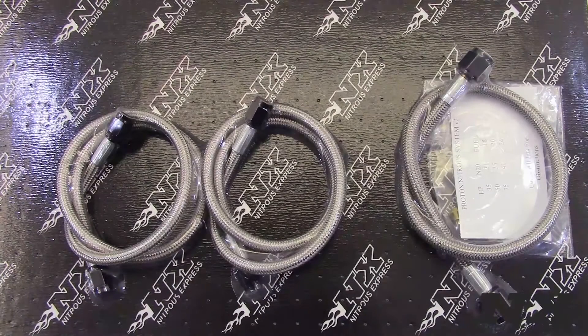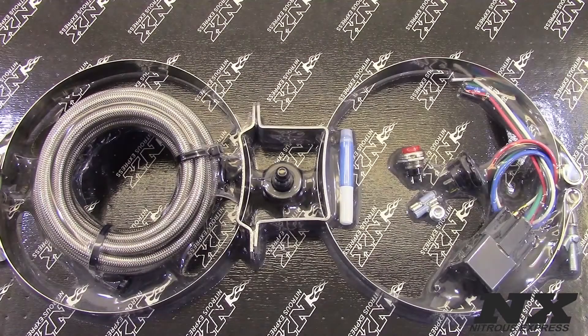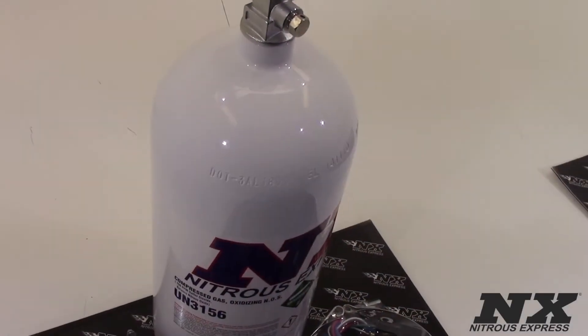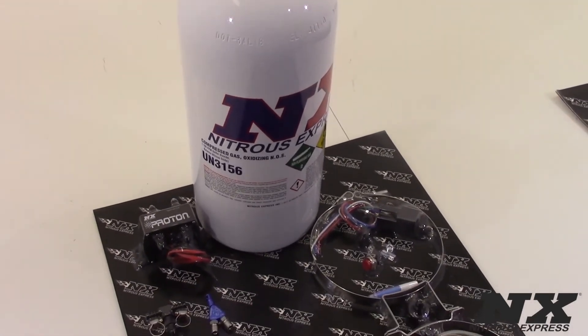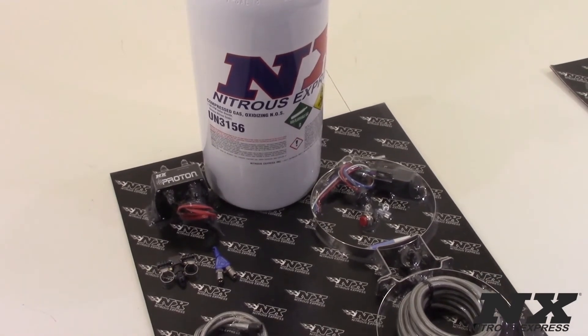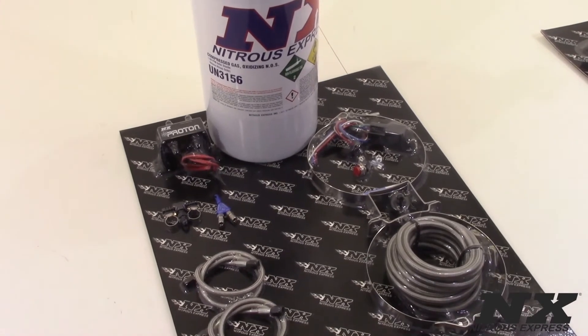All of these systems can be purchased with no bottle, up to a 15-pound bottle, or even a 12-pound carbon composite bottle. These systems include Proton series nitrous and fuel solenoids, an arming switch, an activation switch, your relay and relay harness, a universal fuel T-fitting, your stainless braided lines, your stainless bottle brackets, an installation manual, and every nut, bolt, and electrical connector needed to complete the installation.